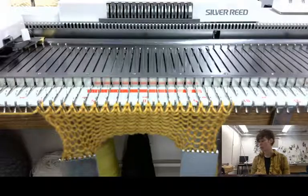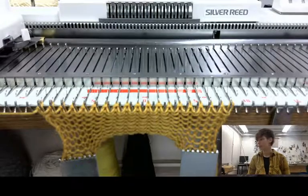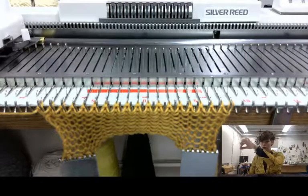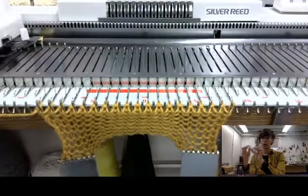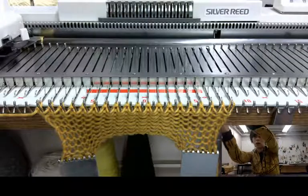So you can see I have knit over here some rows of knitting. Now I'm gonna make a stripe, so I'm gonna cut my yarn. I'm gonna take my tail and tuck it up into my yarn mast to hold on to it.